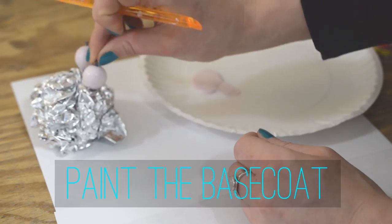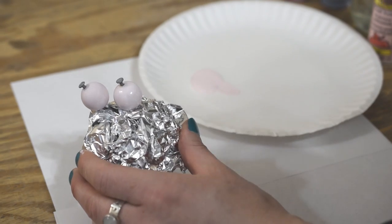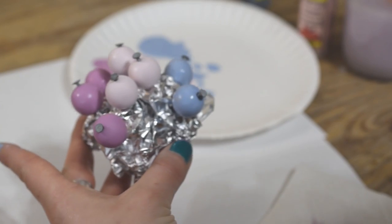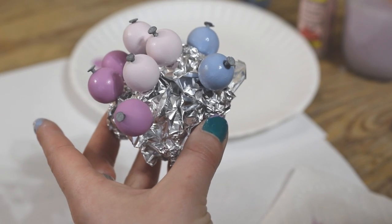The first step is to paint the base coat. Since we have 8 beads and 3 colors, I need to paint the first 3 beads the lightest color, the next 3 beads the medium color, and the last 2 beads the darkest color.